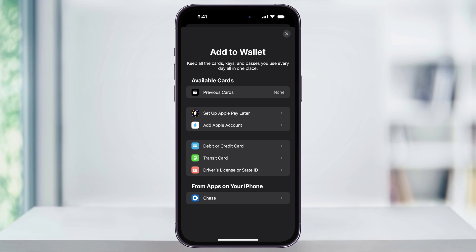Here inside this menu, you'll see all the different options that you can add to your Apple Wallet. In the third section below, you can add a debit or a credit card, a transit card, or your driver's license or state ID.